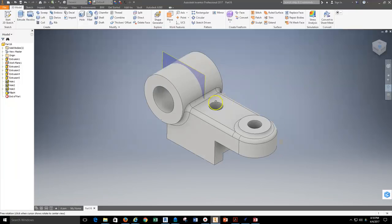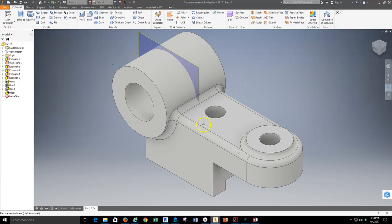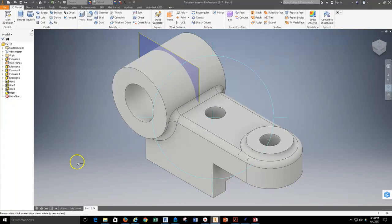Now that's all taken care of, I can go ahead and save my part and then get ready to lay out a multi-view drawing on my title block.